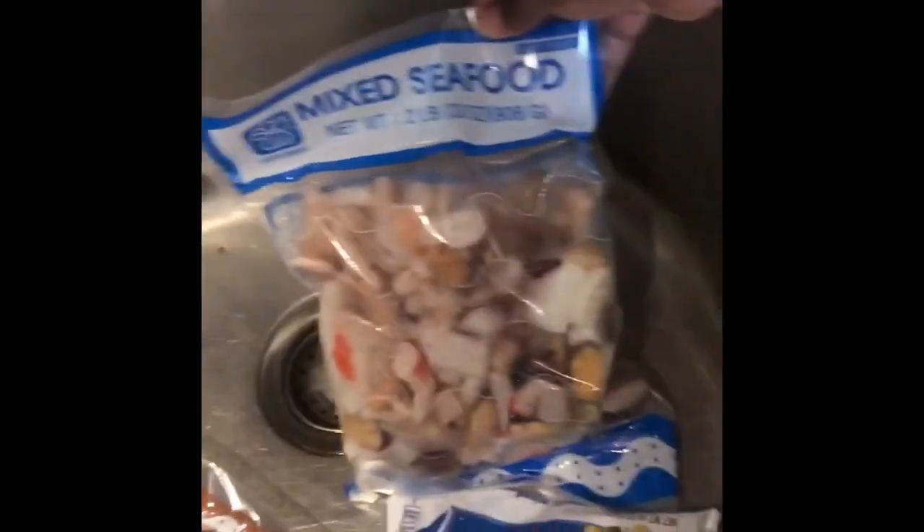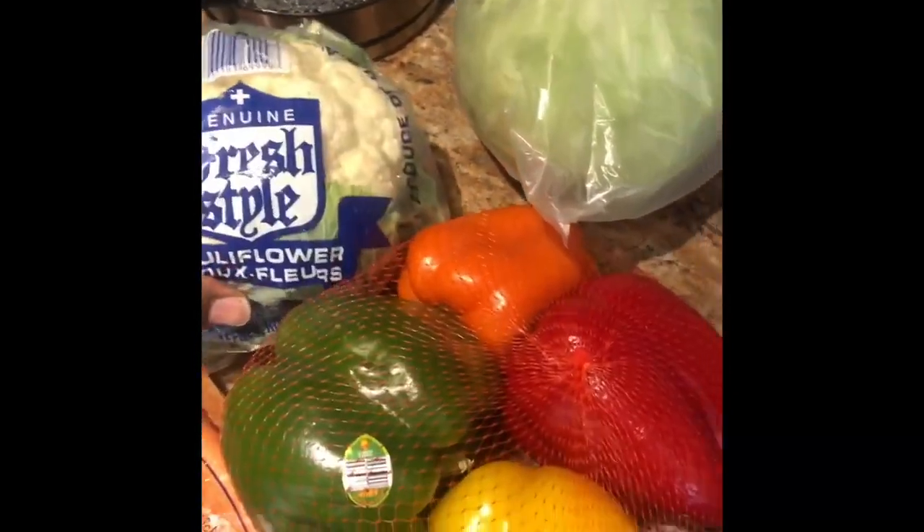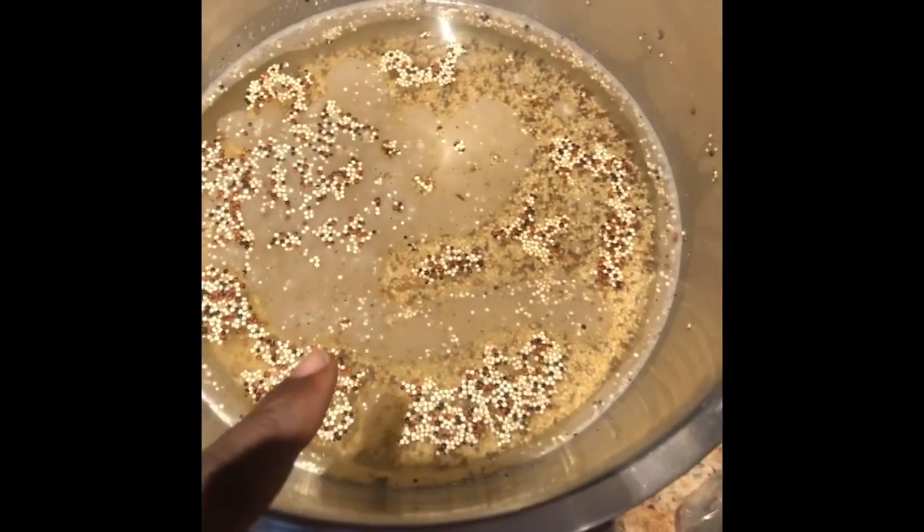I'm gonna do some mixed seafood, some shrimp, and for veggie I got my cabbage and cauliflower. No rice — I'm gonna use quinoa.